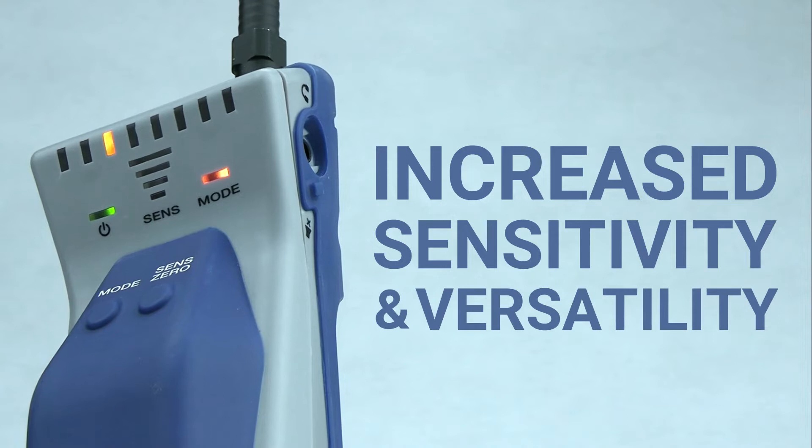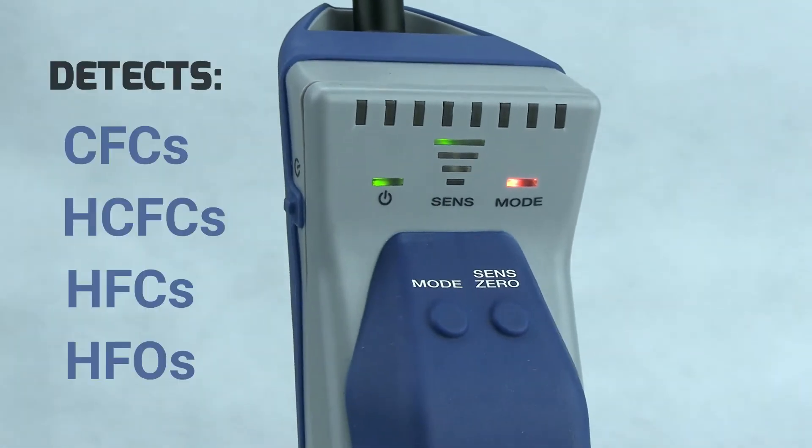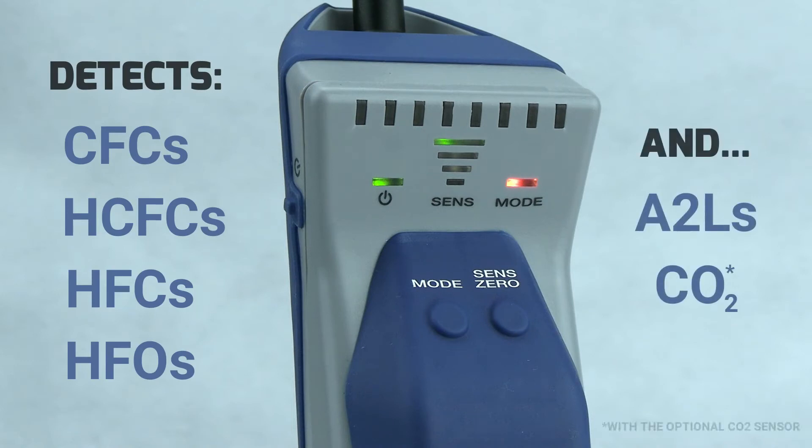Increased sensitivity and versatility allow you to detect all classic refrigerants, blends, including A2Ls, and even CO2 using the optional CO2 sensor.